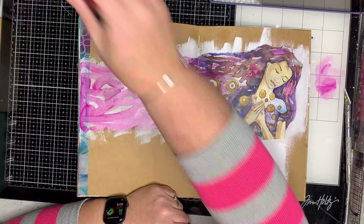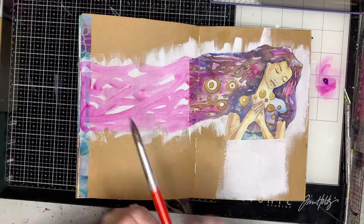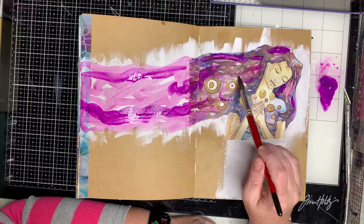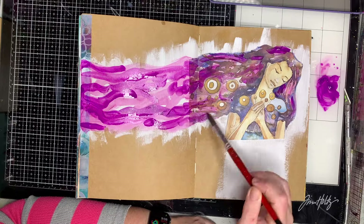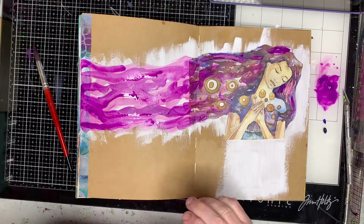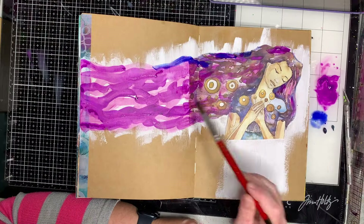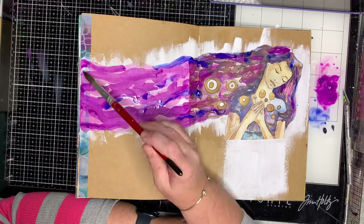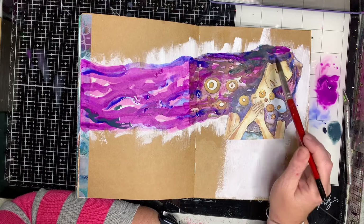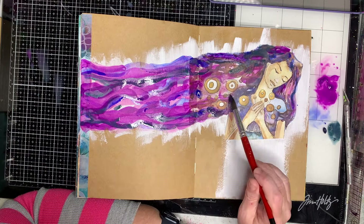Once I've done that, I'm going in and trying to match the colours of the collage image. To do that I'm using watered-down coloured acrylics — just a watercolour brush, a tiny bit of acrylic, and lots of water, blending them all together. I'm adding colour not only where the hair isn't, but also onto the hair itself so everything looks seamless and blends together.